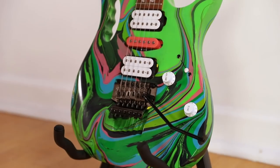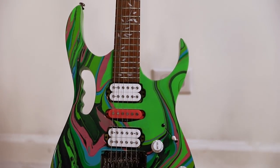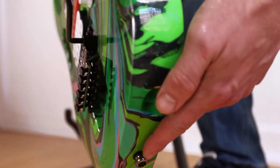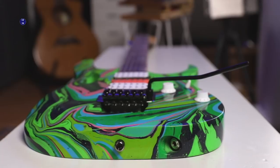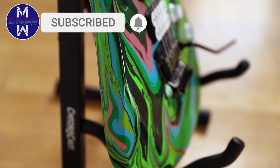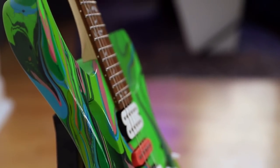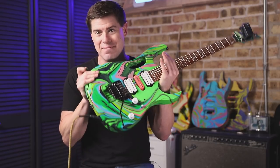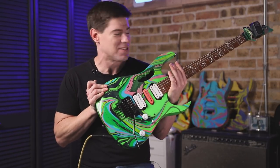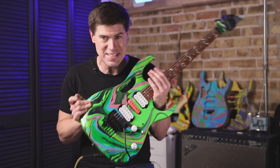I just got back from vacation. While I was gone I dropped the guitar off with a guitar tech to have him dial everything in and get it playing smooth. Just picked it up. I am very happy right now — it is what I wanted, and it was a lot of work, but I'm happy with it. Now we've got to give it a test and see how it sounds. I was obsessed with guitar back in high school, but in the last 20 years life has gotten in the way and I've barely played at all — so I'm a little out of practice, but we'll give it a go.